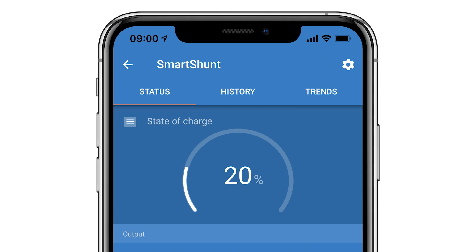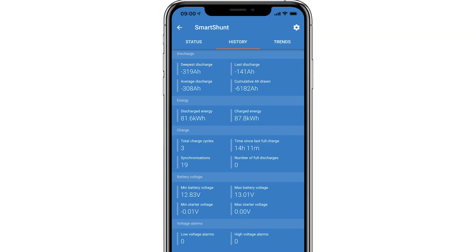If you select the history tab at the top of the screen, you can see the historic details for things like average discharge, the amount of energy discharged and charged, the number of cycles your batteries have completed, and voltages and alarms.